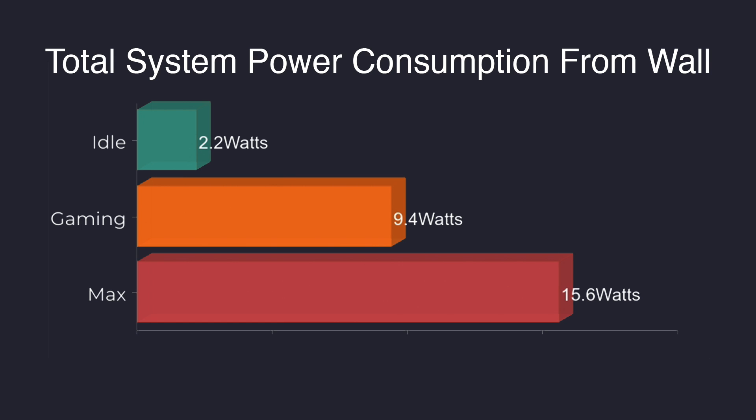When it comes to total system power consumption from the wall using a kilowatt meter: at idle this only pulls 2.2 watts, gaming 9.4 watts, and the maximum I could get it to pull from the wall was 15.6 watts in my extreme test. So not only is this a totally silent PC, it's an ultra-low-power PC as well.